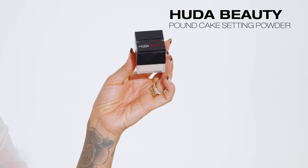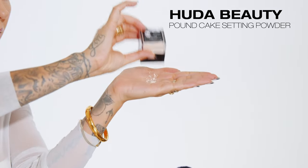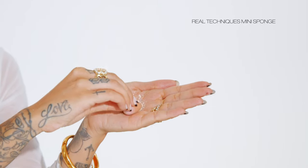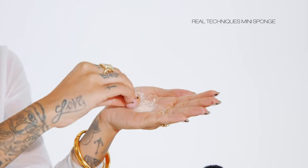I'm setting my under-eye concealer using one of my favorite powders for under the eye — pound cake from Huda Beauty. Warming the powder in my palm, I take the same damp beauty sponge, press the powder into the sponge, and press it directly under my eye to set. I just press it in, making sure there's no creasing and the concealer is nice and set.